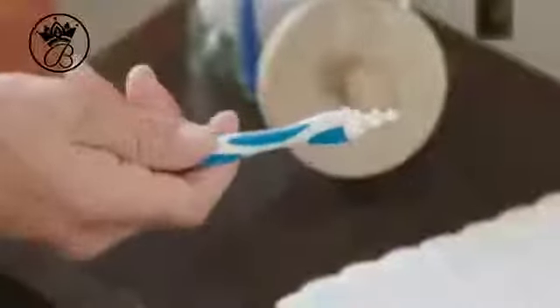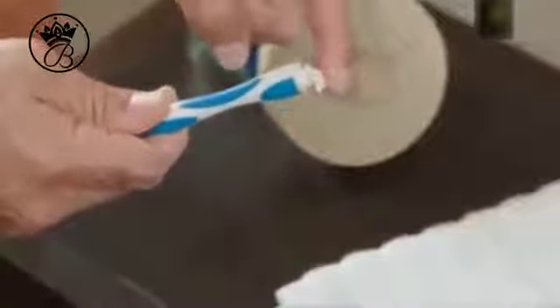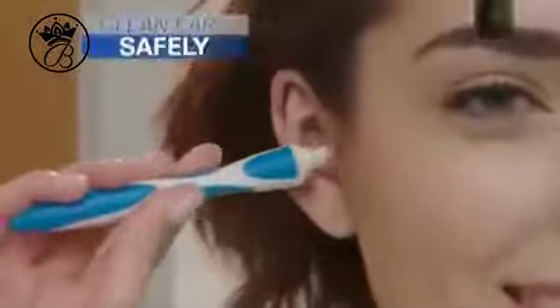Now there's Smart Swab, another bright idea from Bulb Head — the new and innovative ear swab, and the best way to clean your ear comfortably and safely.